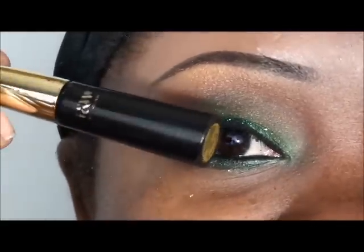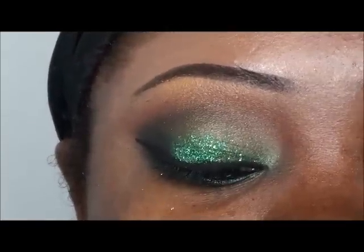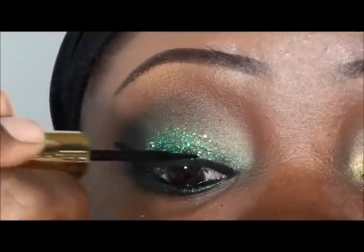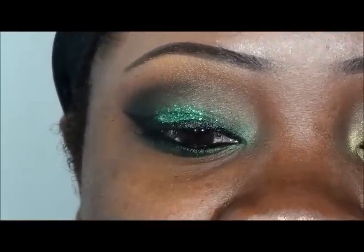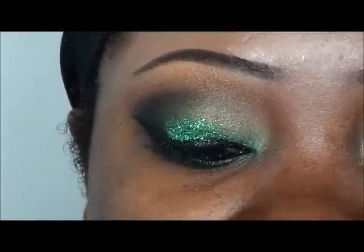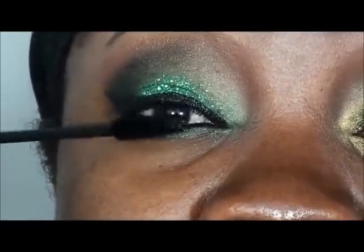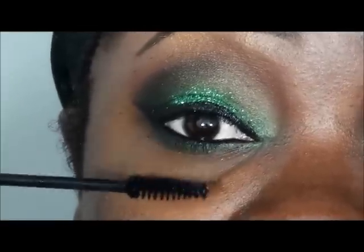I always like to go over my gel liner with a little bit of liquid liner, just to straighten up my lines and freshen things up, especially when I'm using glitter. I'm going to go ahead and apply some mascara — this is Nika K mascara — a little to the top lash line and about two coats to the bottom lash line.